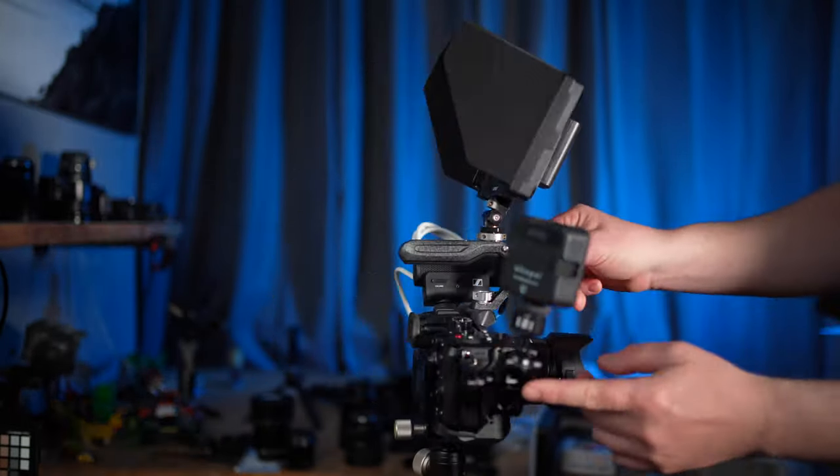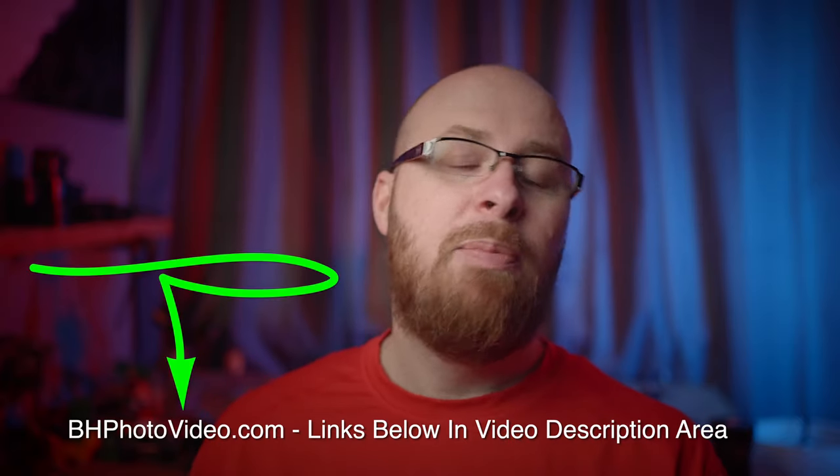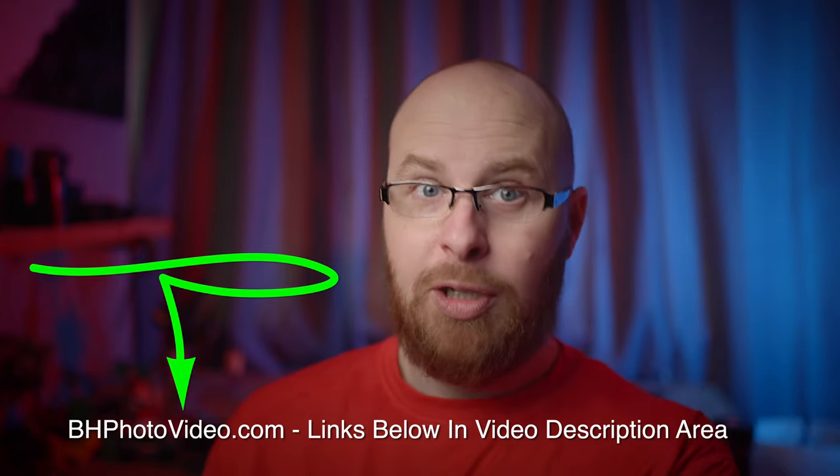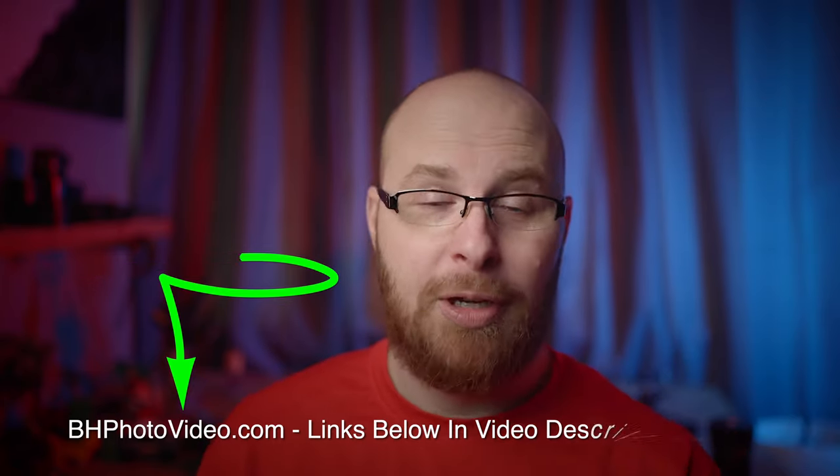I just set up this rig so you can see what you can do. In this case this is the Panasonic GH6, but this could be any camera. I just wanted to thank BH Photo Video for sending me the GH6 with the Leica 12 to 60 millimeter lens. I really appreciate it.